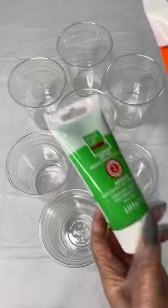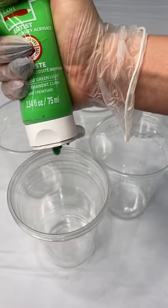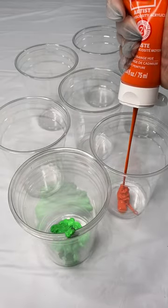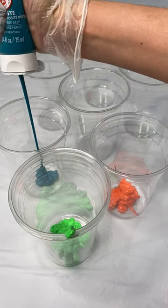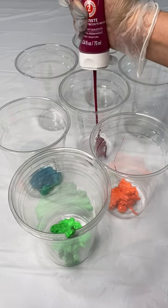Hello, our tribe! Let's make a beautiful rainbow theme fluid dirty pour. I'm going to teach you all of my favorite products and all my little tricks. First things first, I like to use a bunch of different colors — you can use whatever colors you want, but I think it's important to always throw in a white and a black color as well.